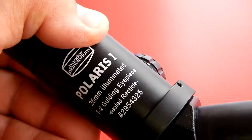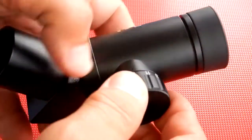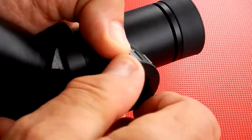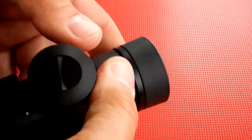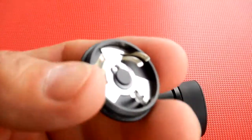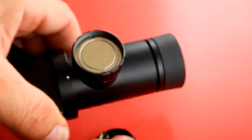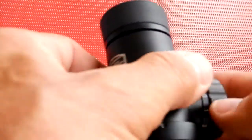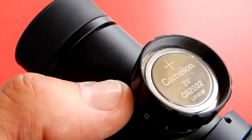Extremely well-constructed. To change the battery, it takes a CR2032. You just take off the machined cover — it's aluminum, no plastic. That's the battery cover, and this is the battery inside. It's machined right in there. Nothing sloppy at all about that. Very nice.